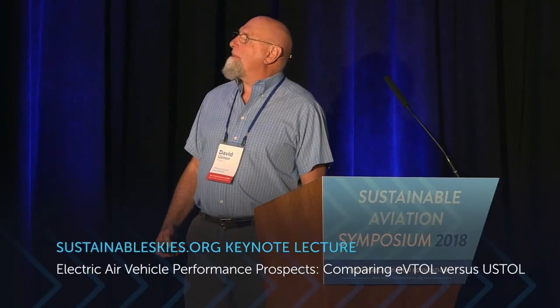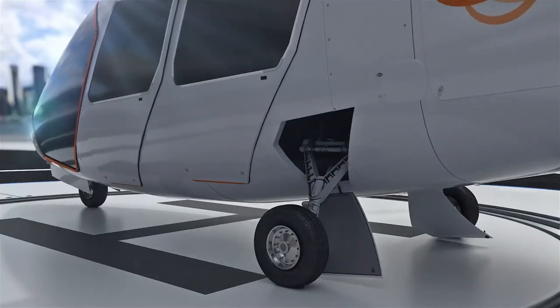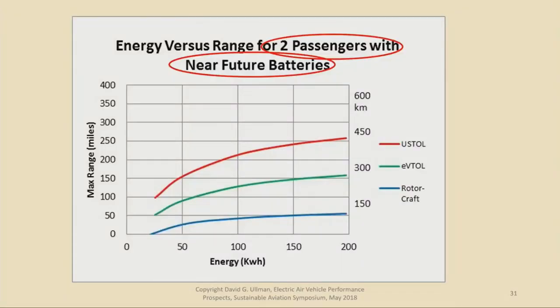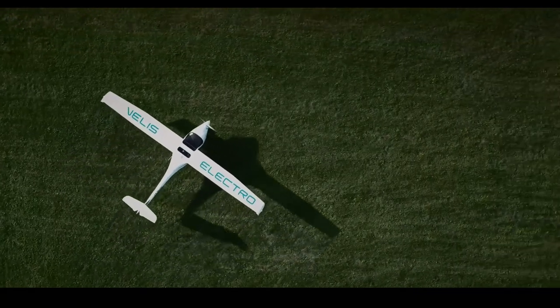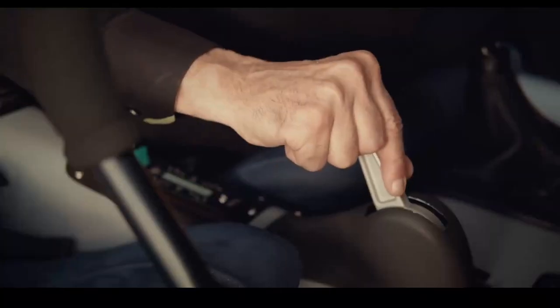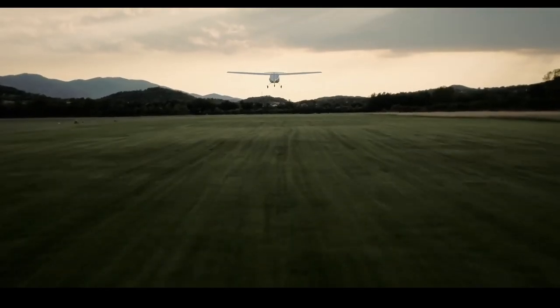Dr. David Ullman conducted a comprehensive study comparing rotorcraft, eVTOL, and EaSTOL aircraft. He showed that EaSTOL aircraft with less than 100 kilowatt-hours of battery have nearly twice the range of comparable eVTOL. Even at 200 kilowatt-hours, the maximum range for eVTOL was found to be 155 miles, as opposed to 255 miles for EaSTOL, evaluated based on a 300 watt-hour per kilogram battery energy density. There is a definite advantage in pursuing EaSTOL aircraft rather than VTOL capability.